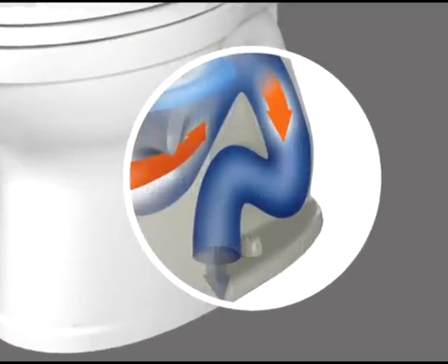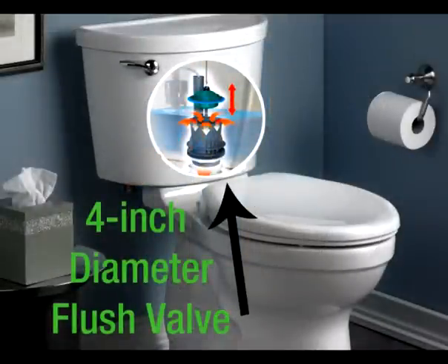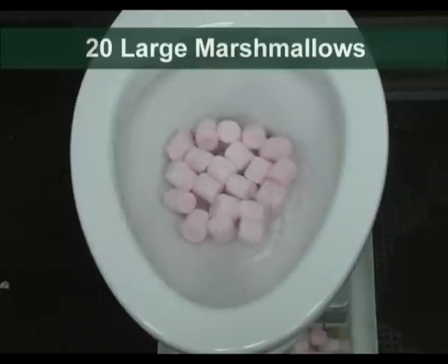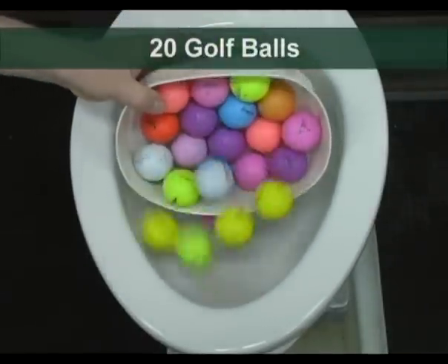With the industry's largest 2 and 3/8 inch Siphonic Trapway and 4 inch diameter flush valve, the Champion Pro line achieves the highest bulk removal MAP score of 1000 grams, and will even flush a bucket full of golf balls.